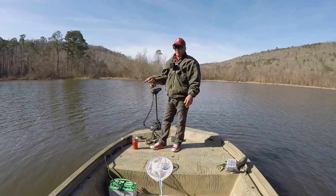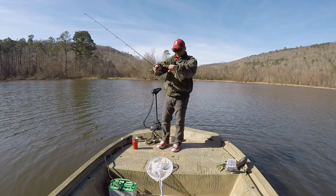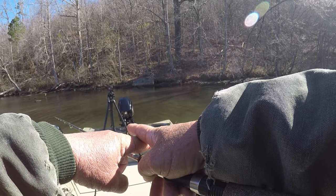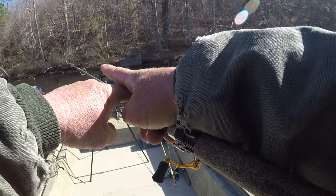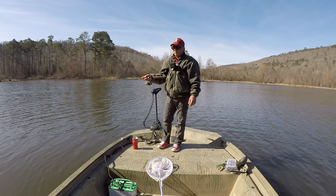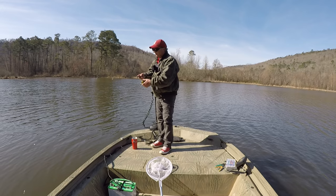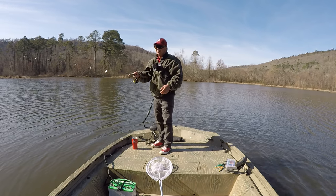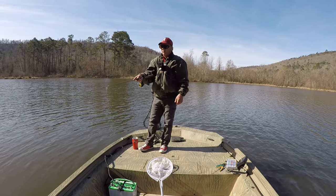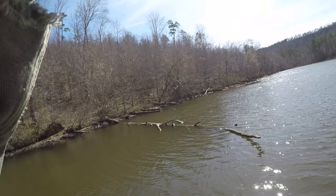Now what I mean by a good place folks — when you see two big limbs crossing like this, normally those crappie will be right in the junction, right where it X's, right in the junction. It's just a magnet for crappie any time of the year — it really don't make any difference. Let's make another cast right there in that same place. There he is!